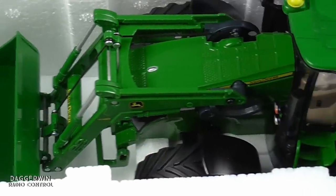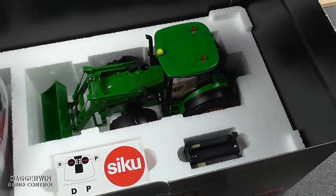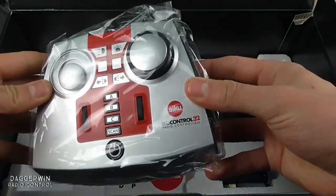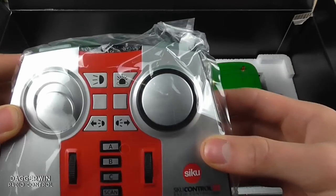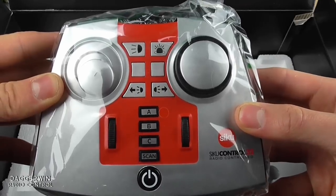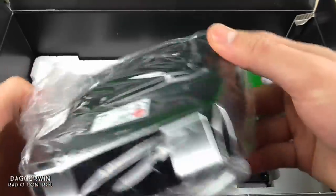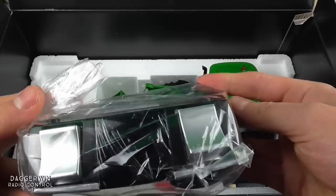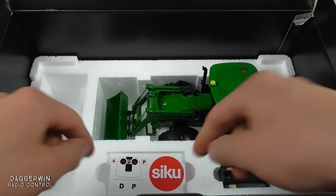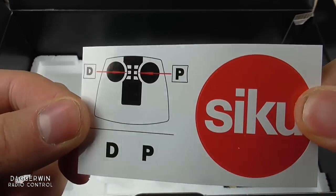Here is the tractor close-up inside the box. And inside here we've got the remote controller. This is red — they used to be grey when I first got my Fendt. You can see all the different buttons on there: indicators, headlights, beacon, and then you've got the programmable ABC which allows you to use multiple tractors with the same controller. On the front there we've got the forwards and backwards and also the linkage control. This piece of paper here which says D and P on it is just explaining the two buttons which have got nothing printed on them.